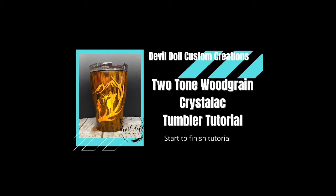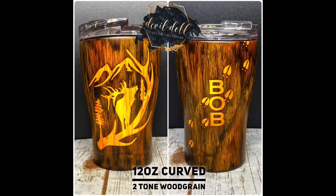Hi, welcome back to my channel. This is Katrina Sargent, Devil Doll Custom Creation. Today we're going to do a two-tone woodgrain using Crystal Lac products.